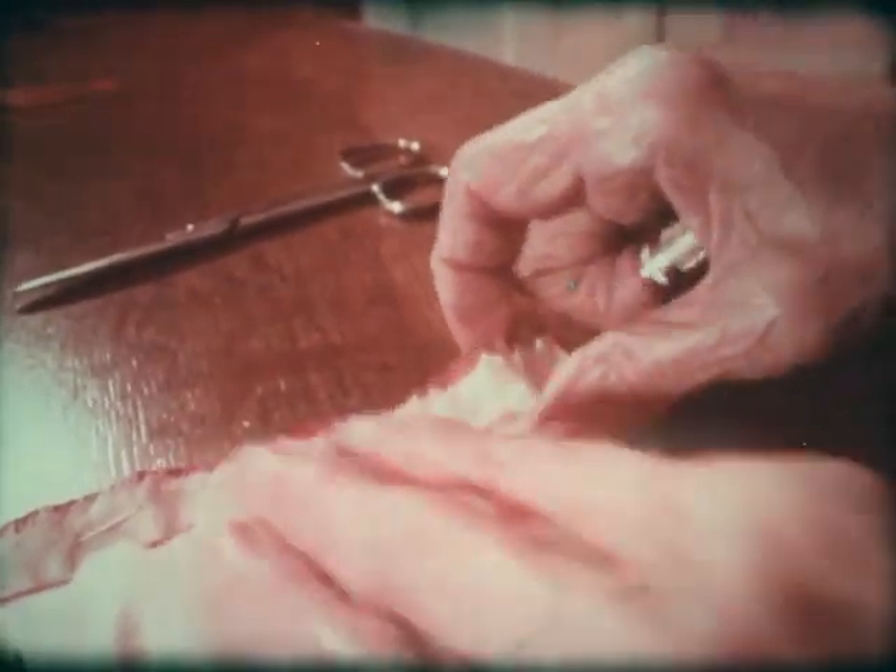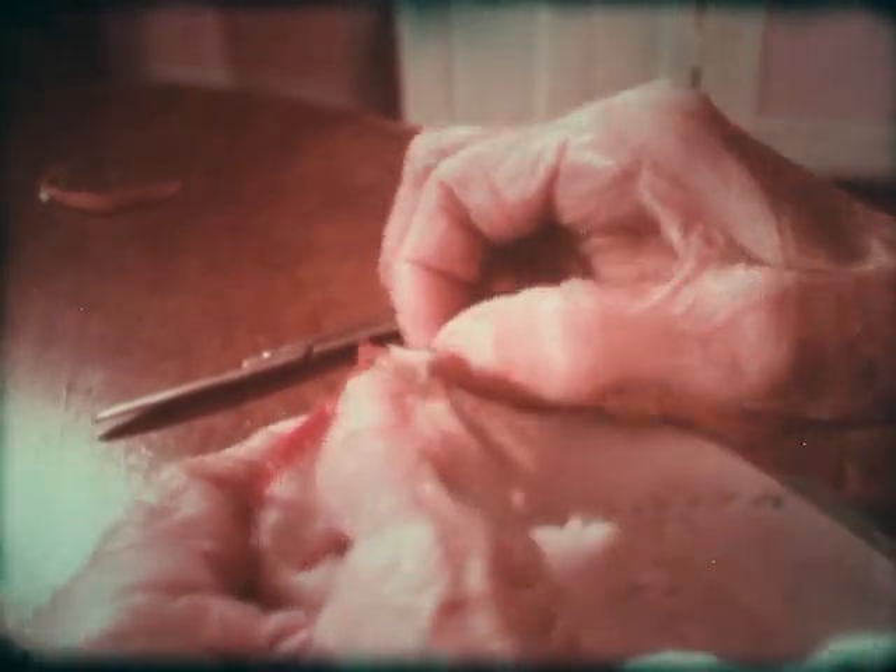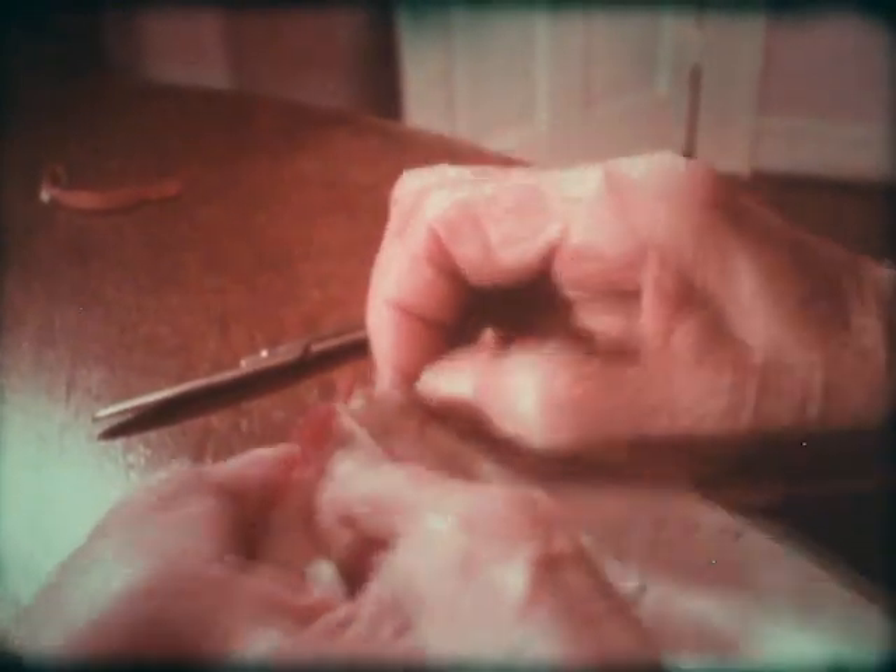I baste the strips together when I'm ready to sew them with just a basting stitch, and then I sew them down with a running stitch — or you can sew them on the machine if you hold it firm and straight.